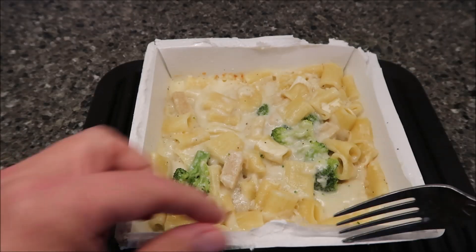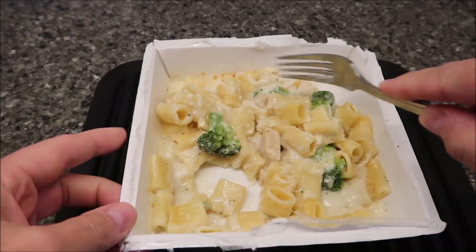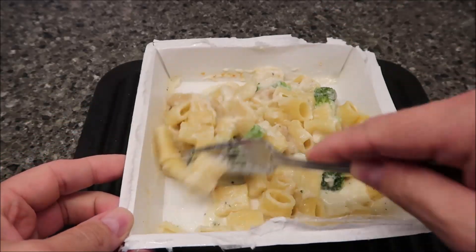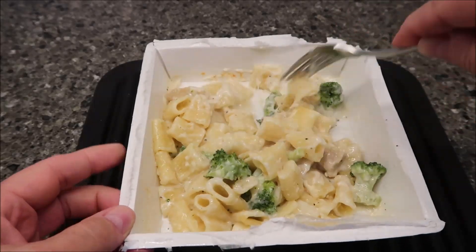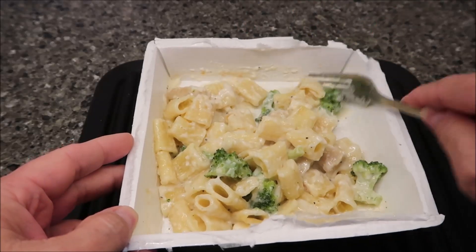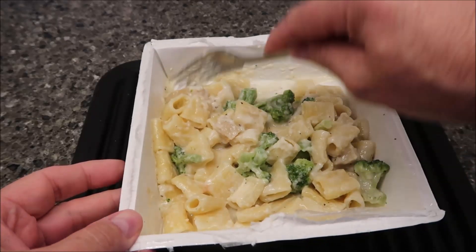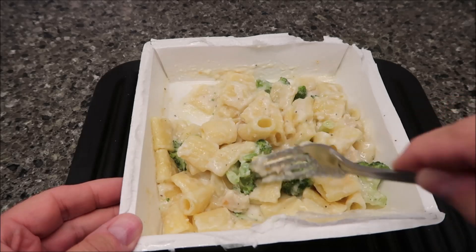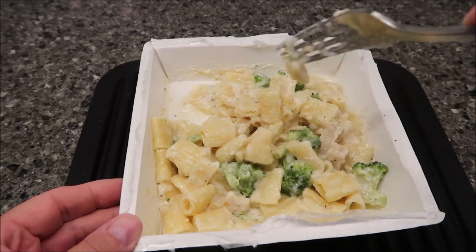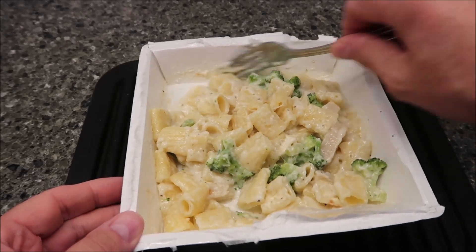Alright, here it is out of the microwave. I hate this packaging — it's hard to pull, it's hot, so you're trying to be careful and it's trying to scald you while you're trying to open the lid, and it's stuck like it's glued on. I've always hated their packaging. At least it's all cardboard and not plastic, I guess. You can see a piece of chicken in there, a few pieces, and some broccoli. I'm going to let this cool off and take it to the table.